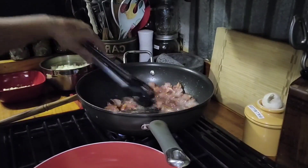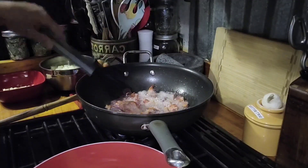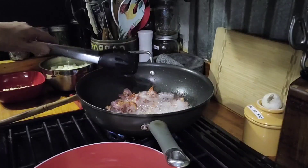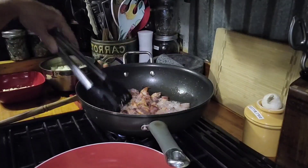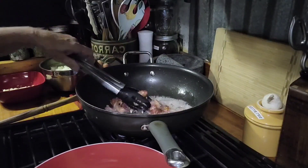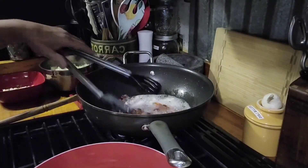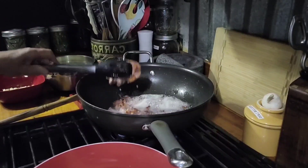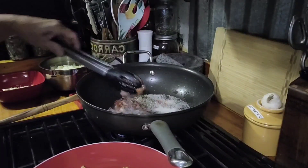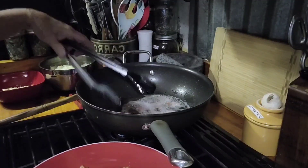The bacon is getting almost done, so we're going to go ahead and move it around a little bit more in that grease — or bacon fat as some people would say. In the south we call it grease. I do not have paper towel on my plate because I want to maintain as much of the bacon fat as possible, even on the plate, because that's where your flavor comes from.